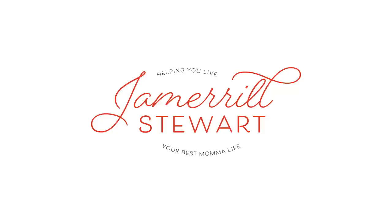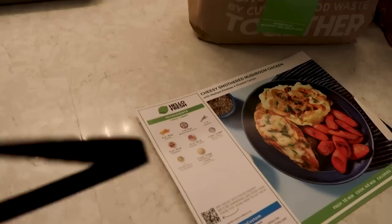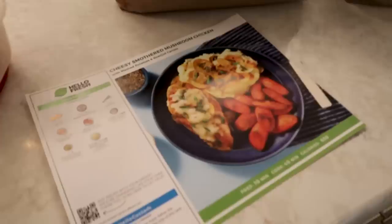So, the big question: how much did the Mega Mama Kitchen cost, Jamerrill? Well... Thank you to HelloFresh for sponsoring today's video. Go to hellofresh.com and use code LFTable65 for 65% off plus free shipping.